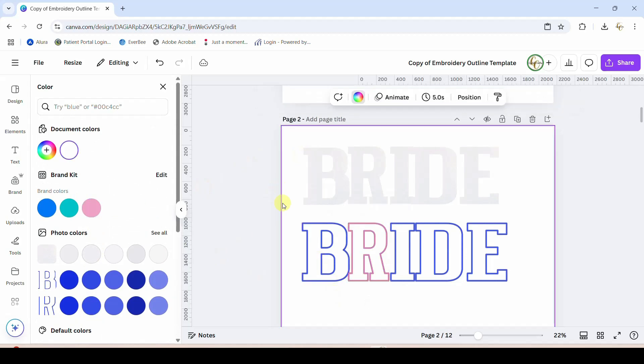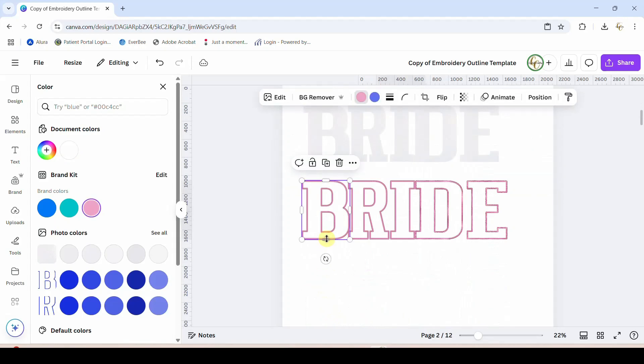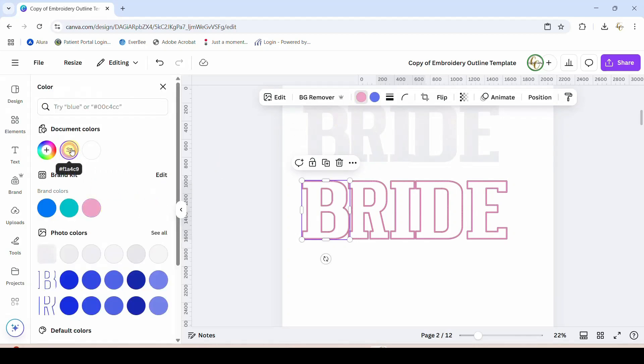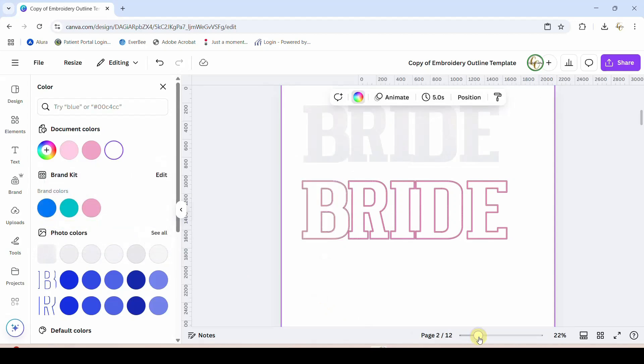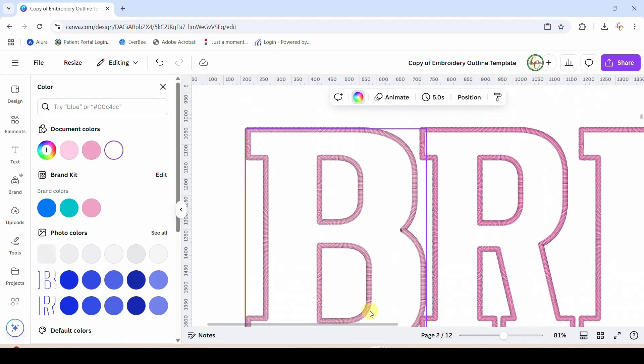Let me get them all to this softer pinkish tone — whoops, didn't want to change the background. Pink, pink, pink, okay. Now if I click my first one and click my color box that it finally decided to give me up here, I can adjust — I can make it lighter, I can make it darker, I can do all the things I want to do with it. That's not absolutely perfect though; we do still need to go in and tweak it a little bit more, but just having those color boxes is fantastic.